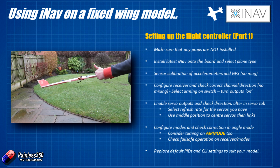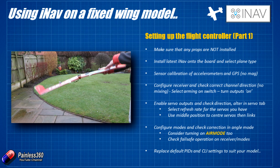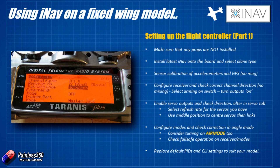Do make sure that you go into the failsafe tab and make sure that when you turn your radio off it's either set for no pulses and you set the defaults so that failsafe mode is selected. I've set my Taranis up here with the receiver to set up a no-pulse condition, and when no pulses are detected it automatically goes into failsafe.